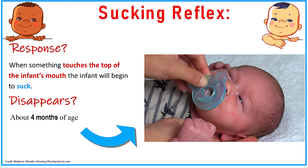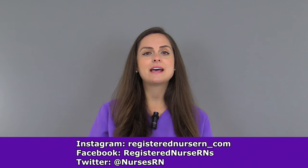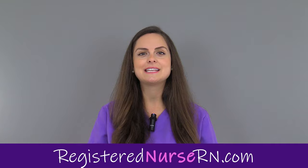This reflex tends to disappear at about 4 months and it will actually become a voluntary function. That wraps up this video on how to assess the sucking reflex in a newborn. Be sure to check out the other videos in this series.